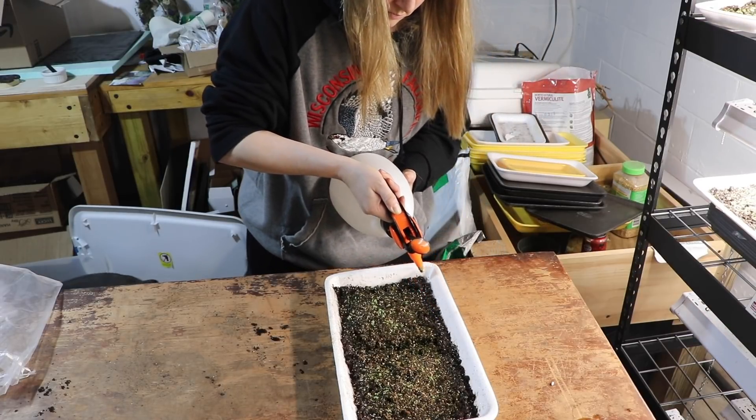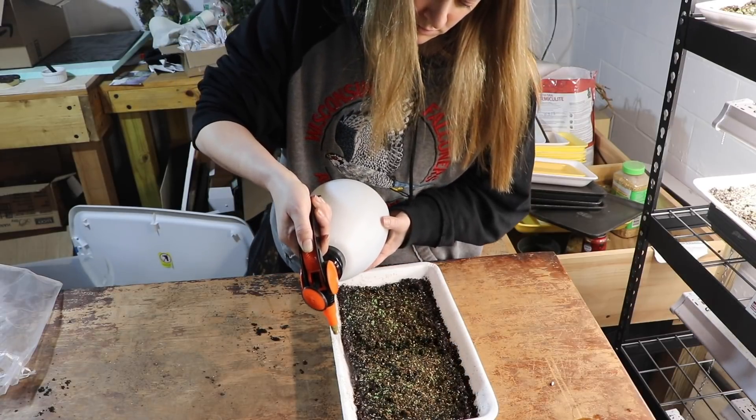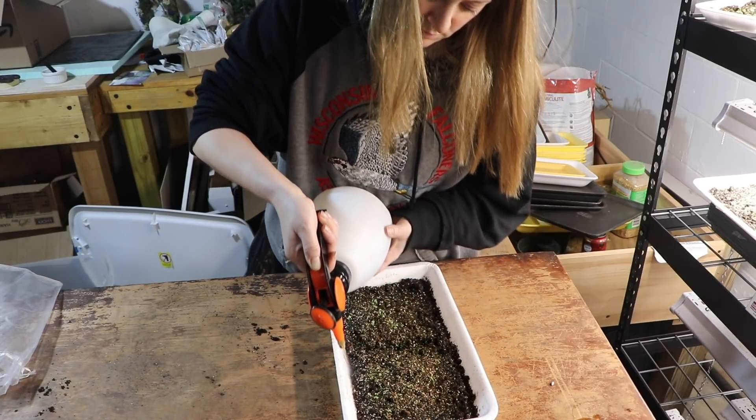It's super easy. If you don't have a mister you can use anything — an old milk carton, a water spout, whatever you have. However you add water to the tray works. Obviously if you're using a plug tray or soil blocks you could just bottom water the way you normally do.